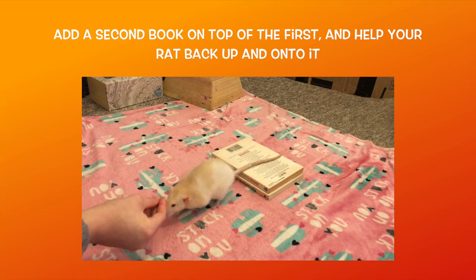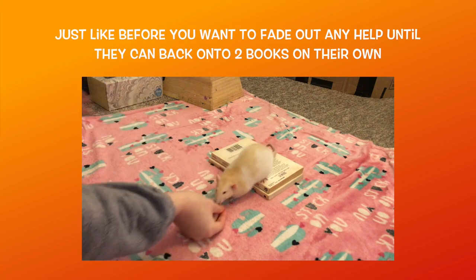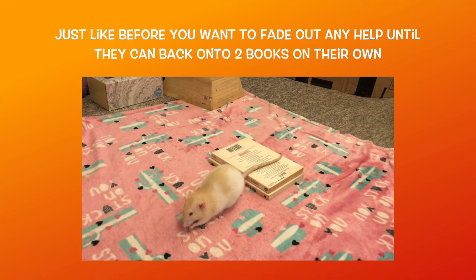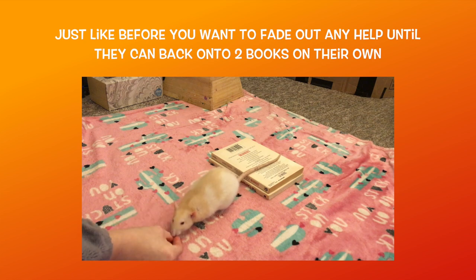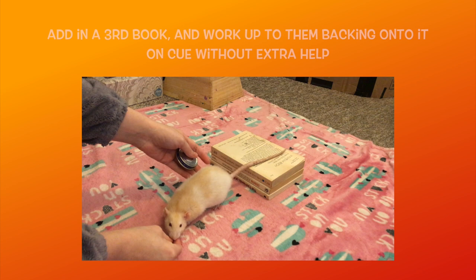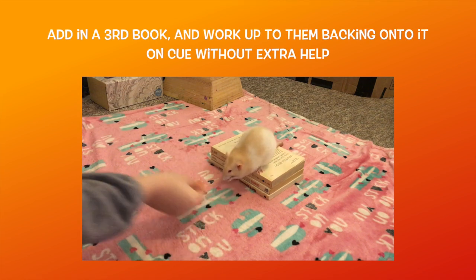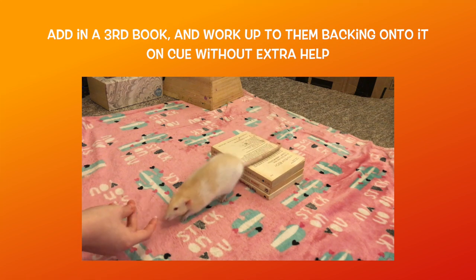Once they can back onto the book, you now want to add in a second book on top of the first one. Lower your rat into position and cue them to back up. If they back their hind legs onto the books, you can reward them, and if not, you may need to use your finger straddle to help them back onto both books a few times before fading it out again. Once your rat can consistently back onto two books, add in a third book. You may need to use your finger straddle at first to encourage them to back onto the book stack, but you should be able to fade this out pretty quickly.